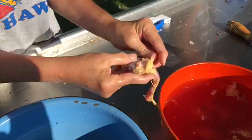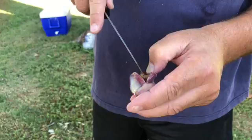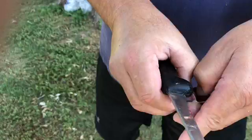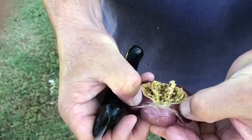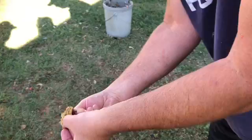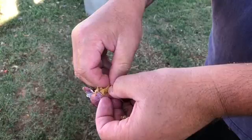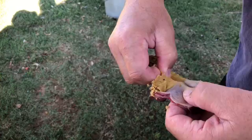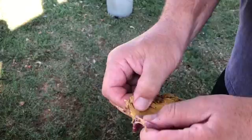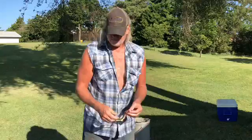Step eight: got to get all the fat off the gizzards. When you're cutting the gizzard, you start by splitting. Try to tear it open and pull the sack out — which didn't work. Sometimes, more times than not, the sack breaks, which is food. You peel the sack out. And you know you're a redneck when you compete to see who gets the gizzard sack out in one piece. Dave usually wins.